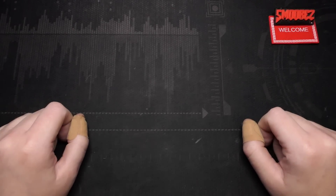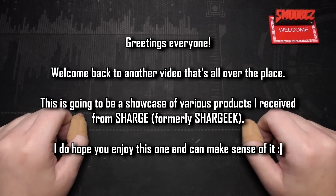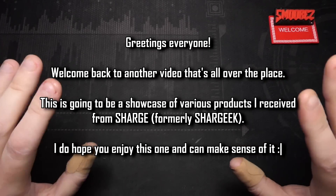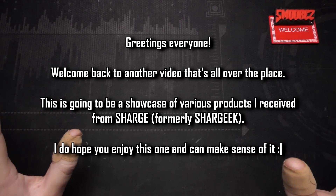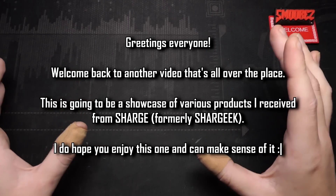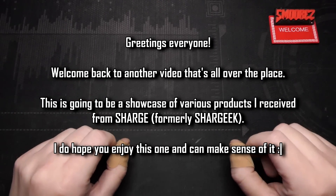Greetings everyone and welcome back to a video that I'm not terribly sure how this is going to go, because I'm going to be taking a look at a bunch of products that have been sent to me. While they are all tech products, I'm not going to be going too much into the technical side of things — it's more just going to be 'look how cool this thing is' with a bit of technical aspects.